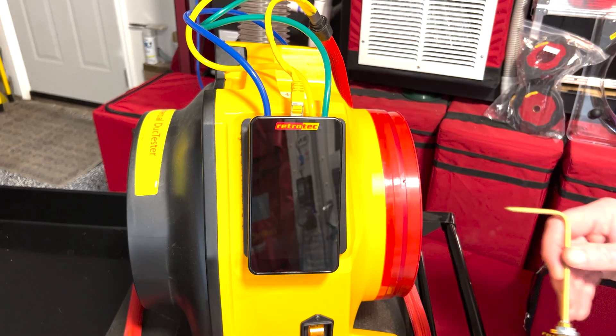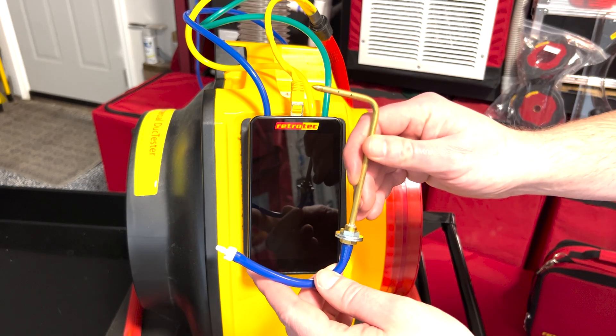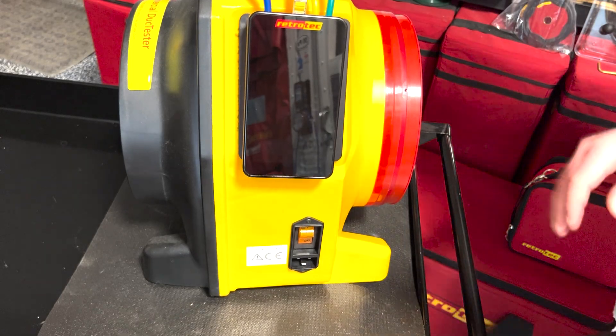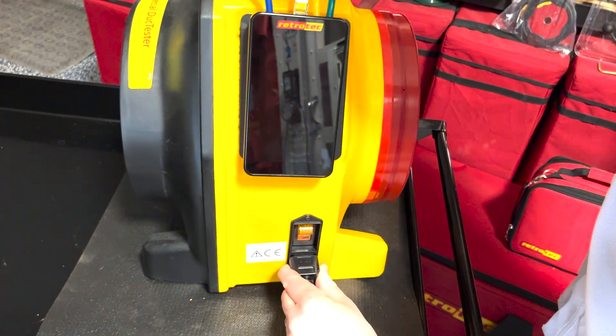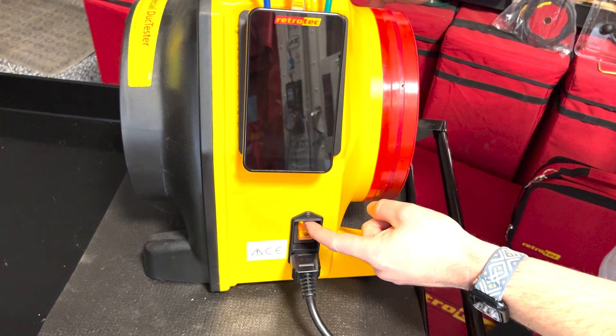You can connect the blue tube to the blue port on the flange that connects the duct to the HVAC system. If you'd rather measure duct pressure in a different location, you can use the included static pressure probe instead. Lastly, plug in the power cable to the fan and the other end to a power source, then flip the power switch to turn the fan on. Now you're ready to set up the manometer and take a reading.